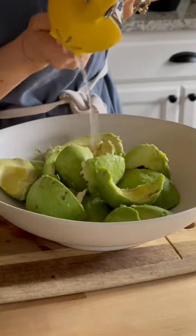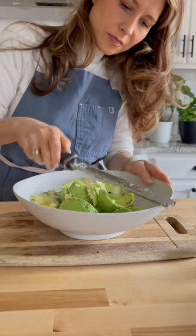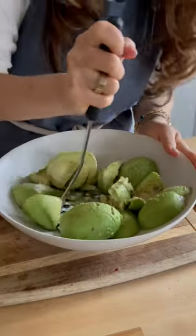Next is freshly squeezed lime juice, which will help us brighten the flavors and help preserve the green color of the avocados. Next we're adding a few cloves of garlic and a healthy amount of salt and pepper.